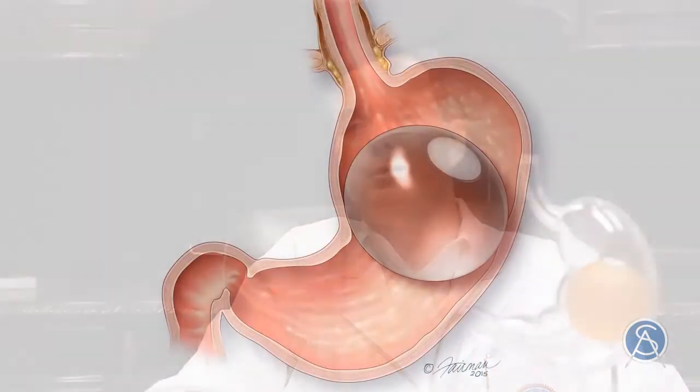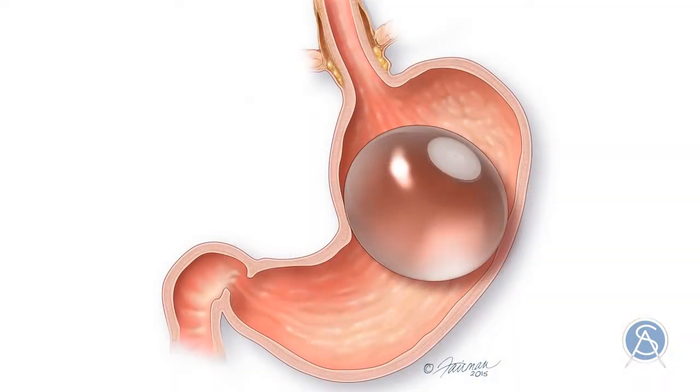The balloon is intended to occupy about half the volume of the stomach, and therefore our patients will feel satisfied and full with a very small portion of food with this device. We combine the Intragastric Balloon with one year of dietary counseling as well as exercise counseling.